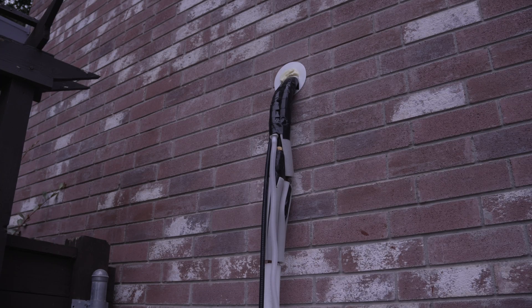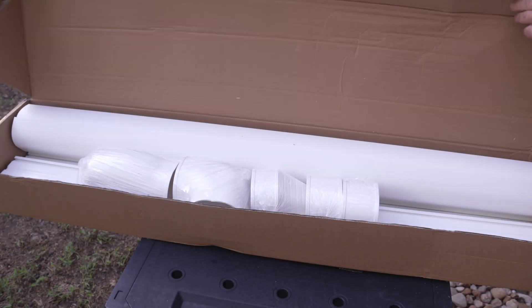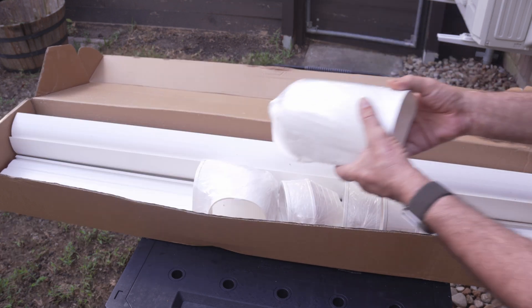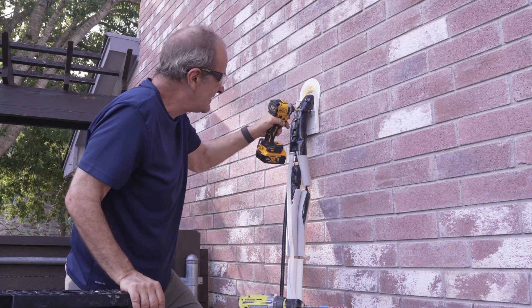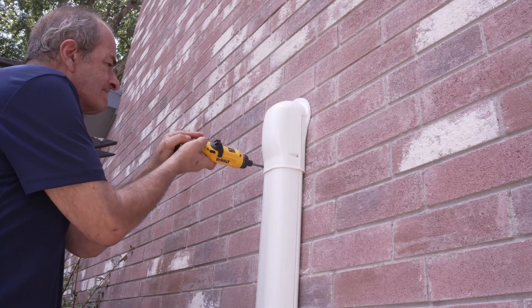So now you're basically done, but I don't think this looks done — so let's take care of that. Mr. Cool sells a line guard line set cover kit that you can use to tidy this all up. It has lots of fittings and comes with everything you need to make this look attractive and hopefully keep your HOA from complaining. Just attach the back and the front part snaps right on.